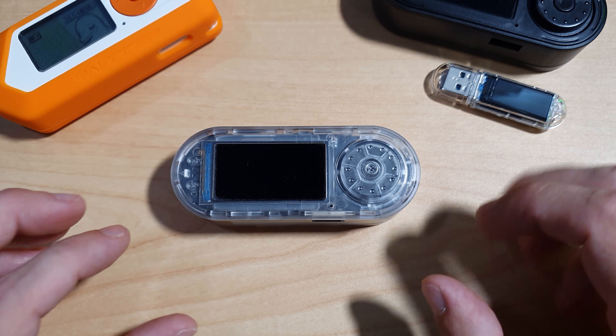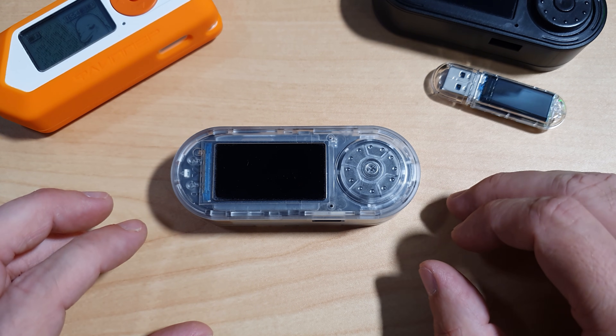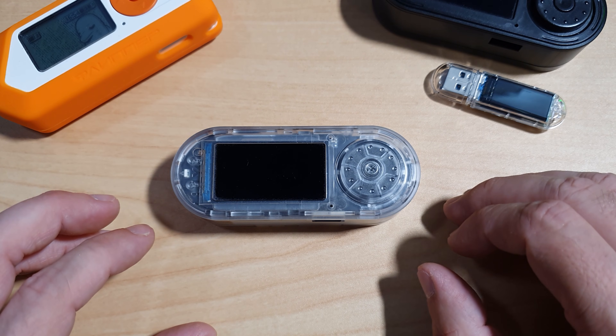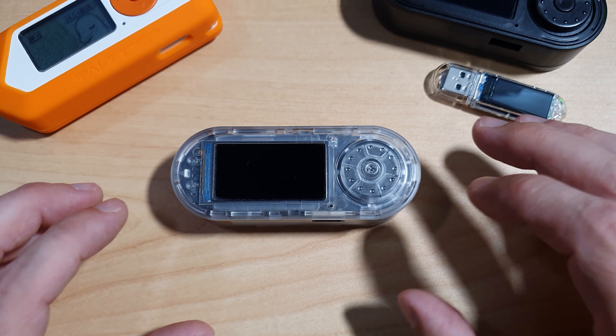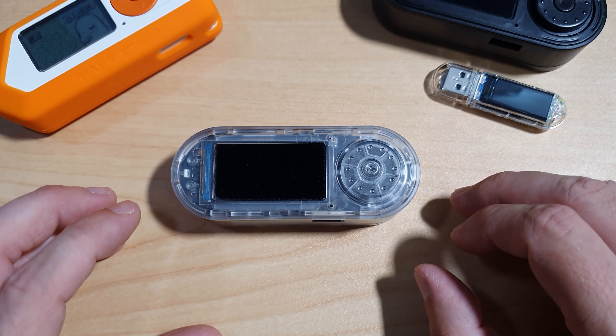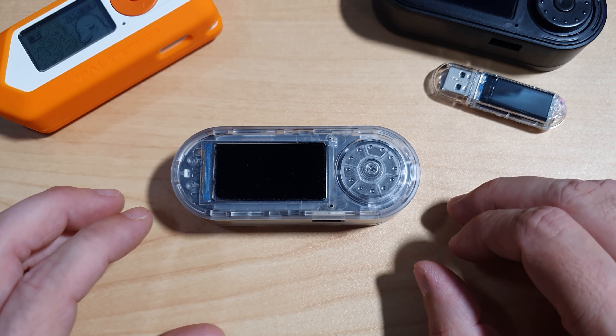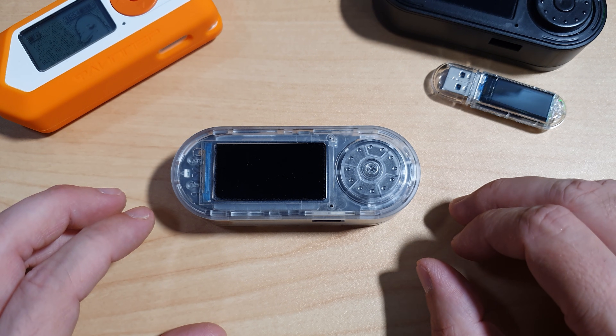We'll cover everything from hardware overview and flashing Bruce firmware. I was hoping to give you a live RFID demonstration, but unfortunately the LilyGo T-Embed CC1101 is not compatible with the RFID frequency 125kHz. Therefore it's not compatible with the T5577 cards that I did get for demonstration.